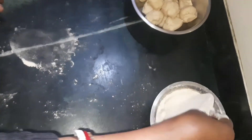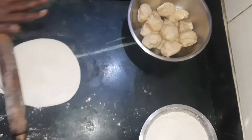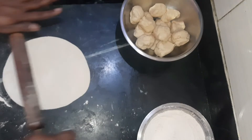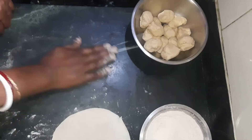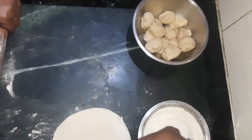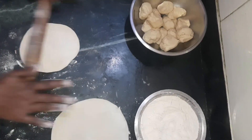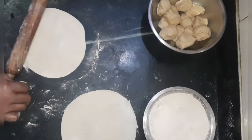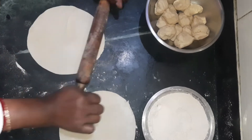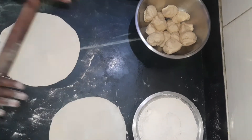Now take each dough ball and start rolling it like chapatis. We will make two chapatis at a time. The first chapati is done, now we will make the second one. Make dough balls and the size of the chapatis as per your preference. Our second chapati is also done.